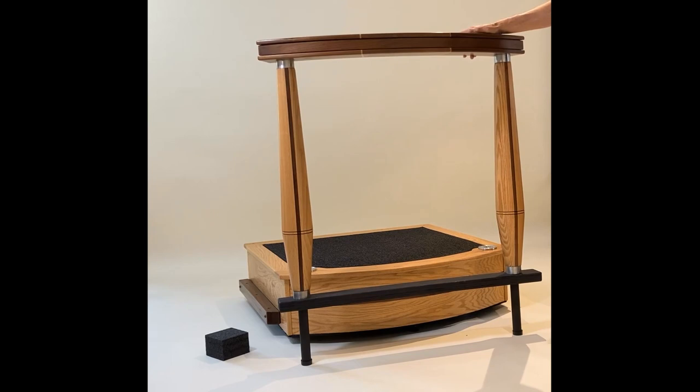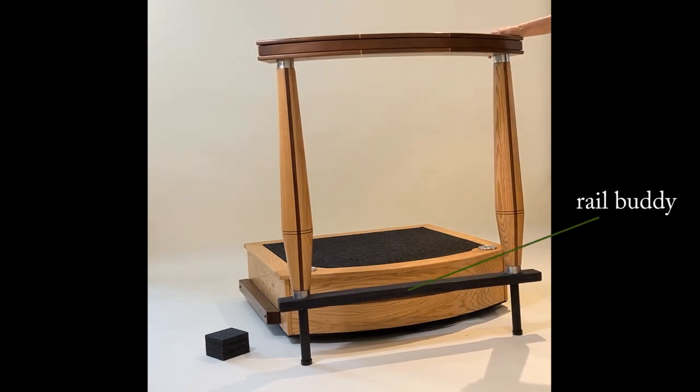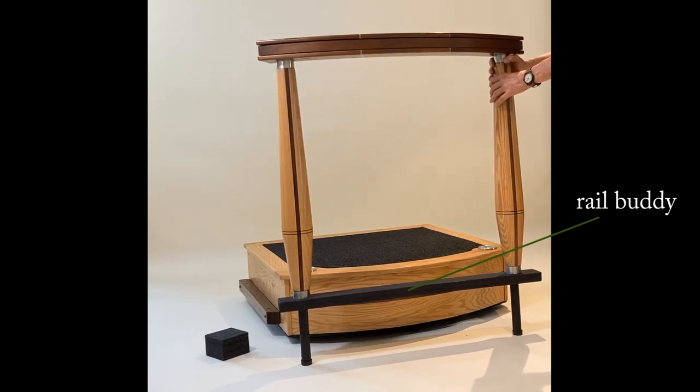Here's the rail system — it's walnut, inlaid with maple and oak, and there are aluminum rods that go through it. We call this the rail buddy, and it keeps the legs from torquing even though they're glued and doweled in with solid aluminum — you want to make sure they're safe. Anytime you transport the rail system, always put that on, and I'll show you how to do that next.